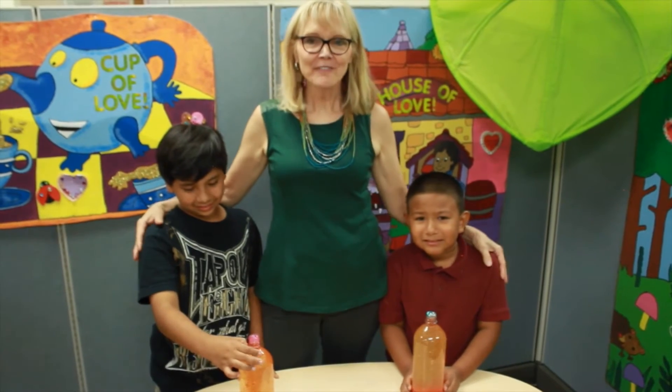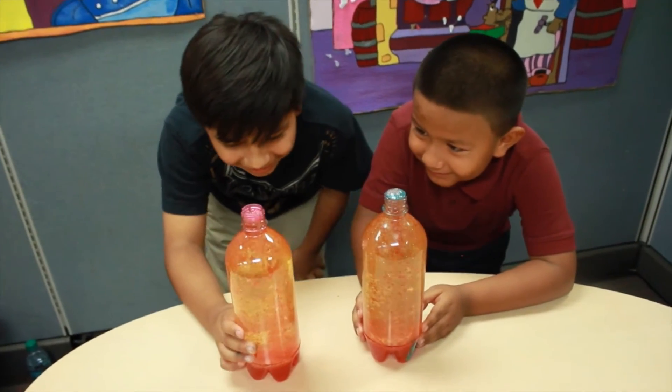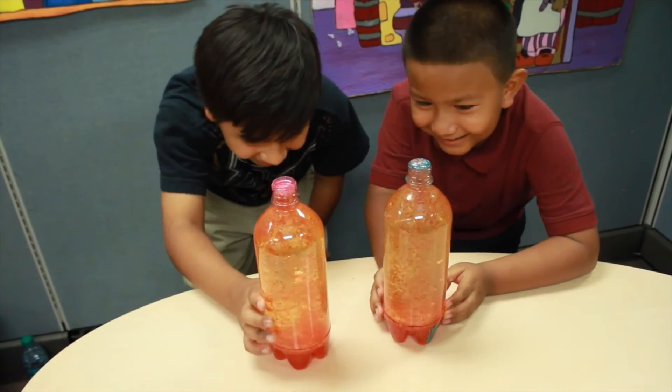Kids, have fun doing this at home. Awesome. This is so cool. I like it.